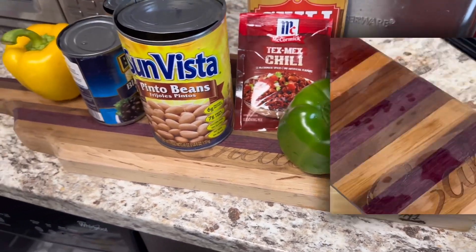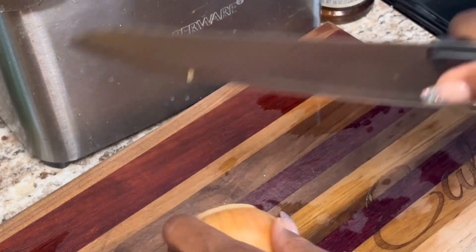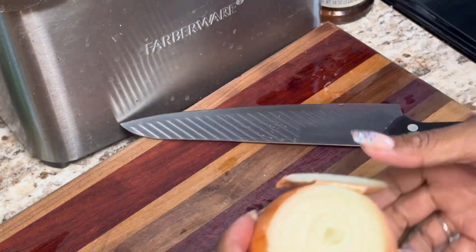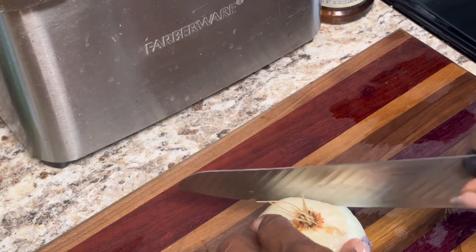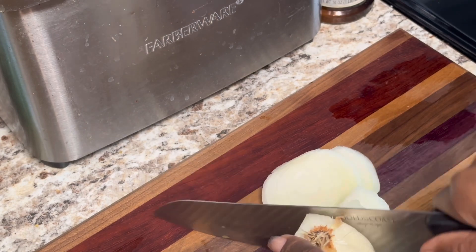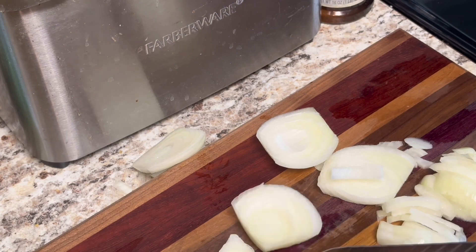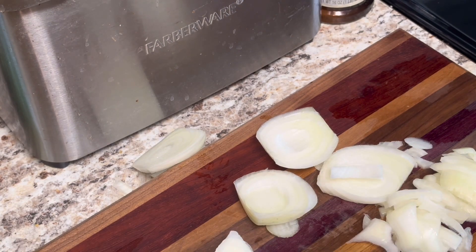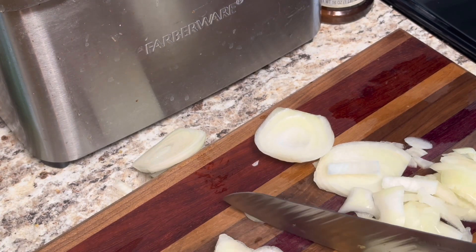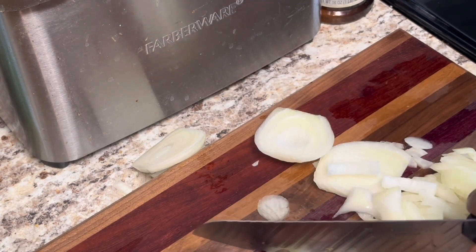I have one small onion here and I'm going to use the whole entire onion. We're gonna cut it — this is going to give you lots of flavor. I'm also going to use some garlic for some added flavor, because when you're making a veggie chili you want some flavor in it.